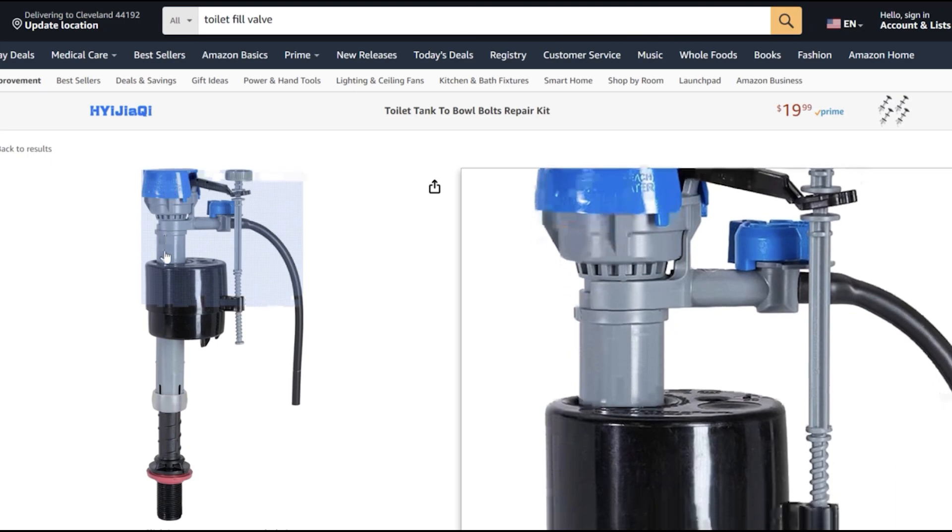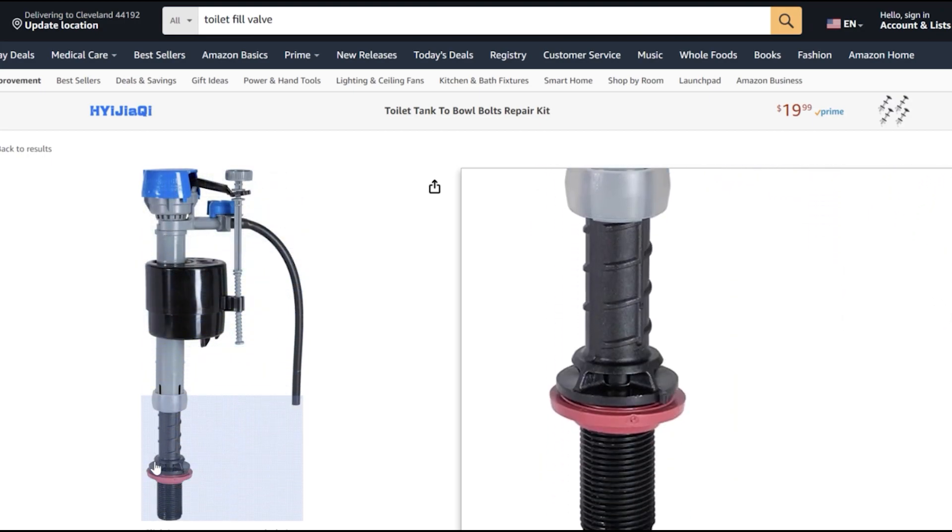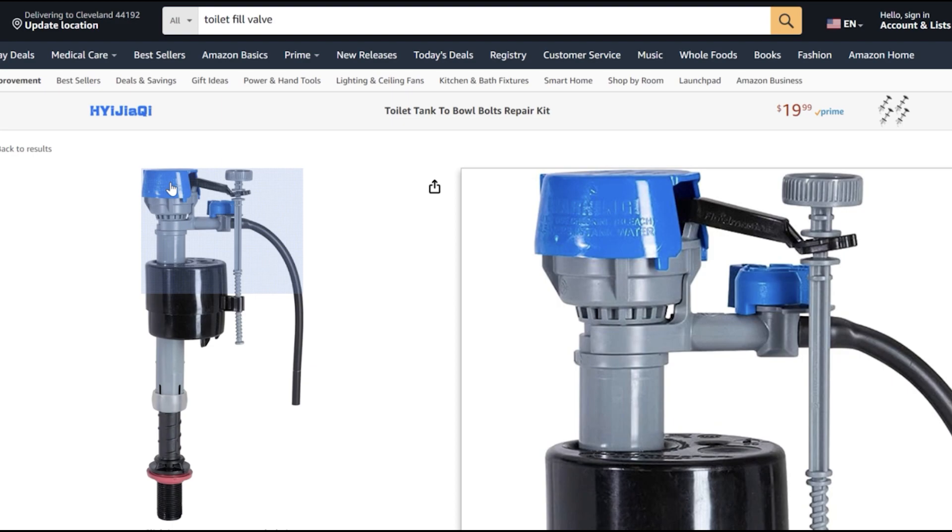This is what the unit looks like from head to toe — nothing too crazy. Now you have two options. Option one: you can go ahead and replace the entire toilet fill valve for $15, and it's not going to take a lot of time. Or option two, which is the one we're going to go with: we're going to remove the blue cap you see at the top, and under that you're going to find a rubber seal.